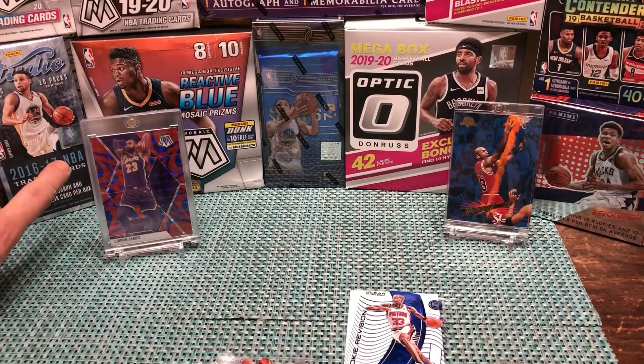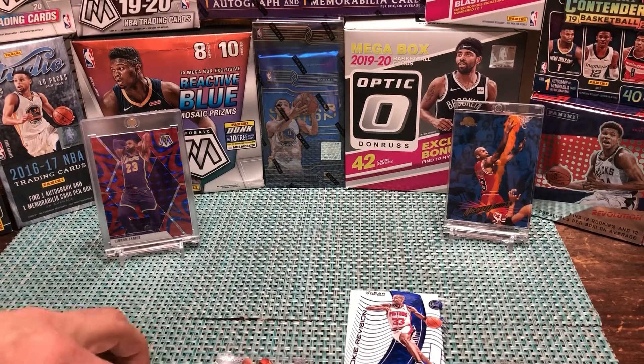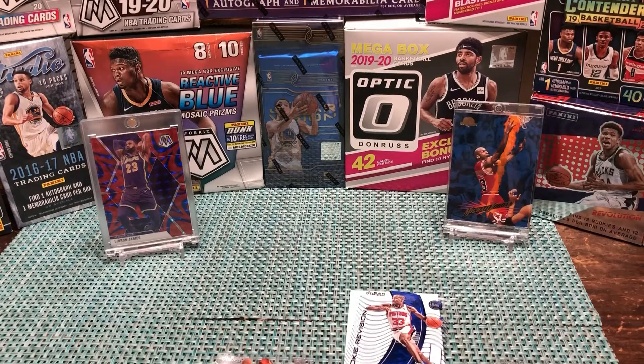This Studio box right here is a great value buy — you can find it for around $90 on eBay. We assumed when we bought it that someone had gotten the case hit and sold the rest, but we actually pulled a James Harden — so I would strongly suggest trying to pick this up. Gorgeous cards, especially with the rise in price of recent basketball products. Please check out our upcoming videos and like and subscribe — thank y'all, bye!